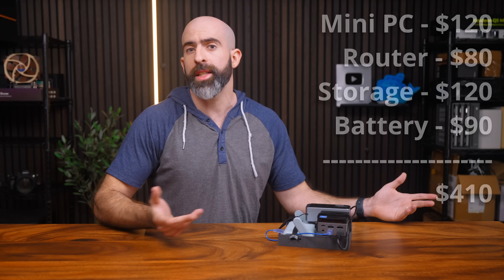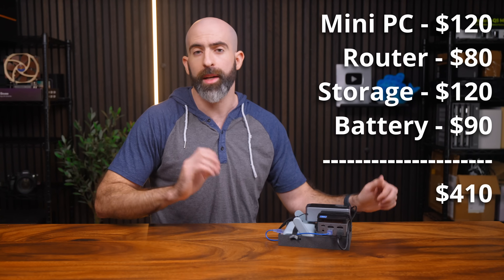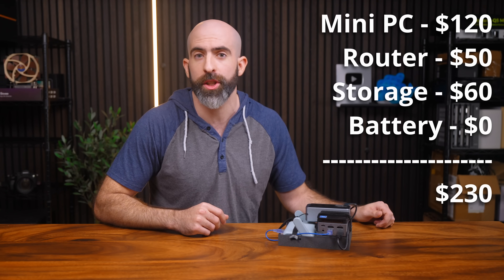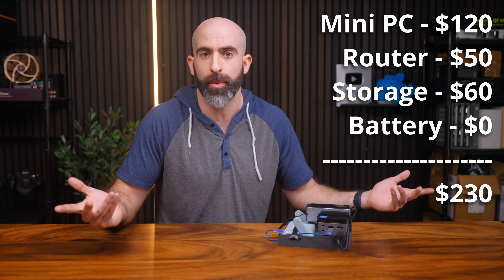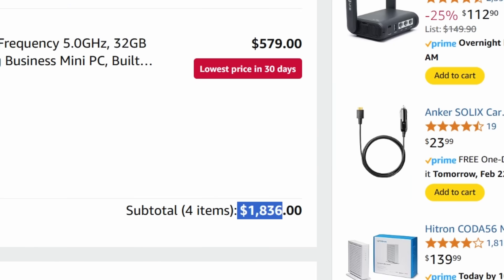All in, this exact setup will run you about $400. Can it be done cheaper? Sure — you could use less storage, get a cheaper GLiNet router, and forego the battery bank and do this for about half the price. But you could also spend way more, so I think this is a solid compromise. Now let's talk about how to set it up and see how it performs.